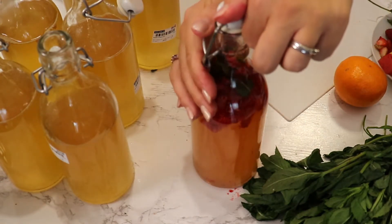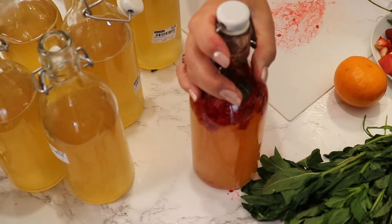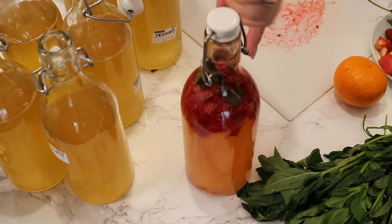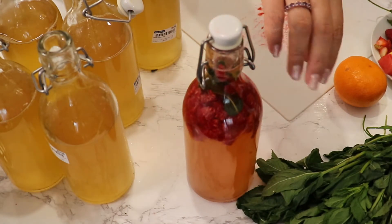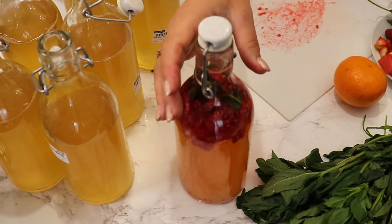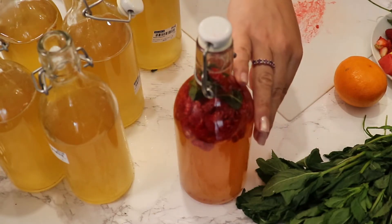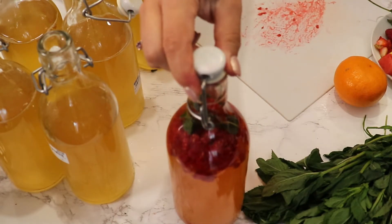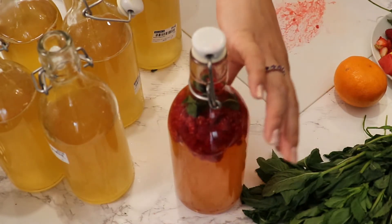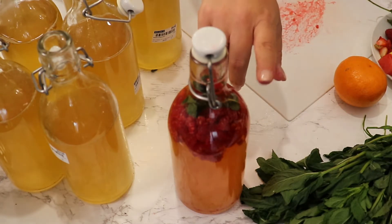What's important with second fermentation is to have really sturdy glass bottles. Try to use round-shaped bottles because our liquid is alive and will continue to ferment. We don't want plastic in our drink, and we need sturdy bottles so we can seal them and trap all the carbonation our kombucha will produce.